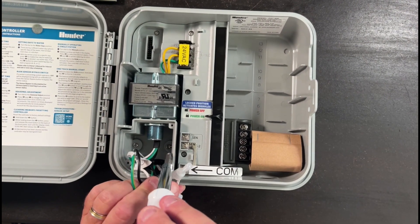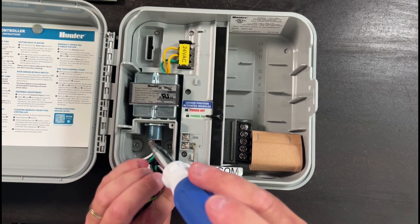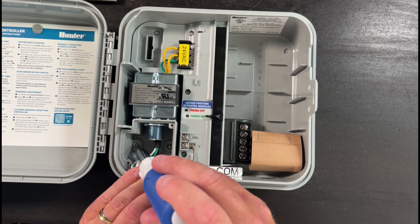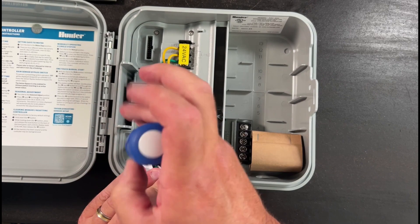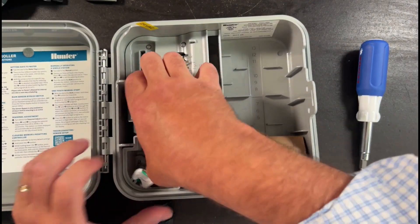Next, remove the screws that are holding the transformer junction box into the controller. You've got to remove these in order to pull the whole transformer out, and then it just basically slides right out.